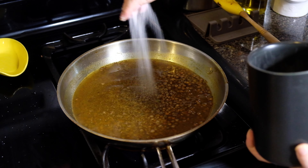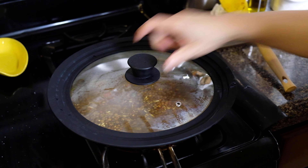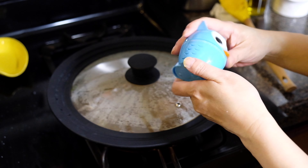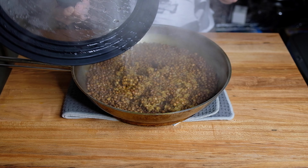We also add one and a half teaspoons of sugar. Bring this mixture up to a boil, lower to a simmer, cover, and cook for 15 minutes.